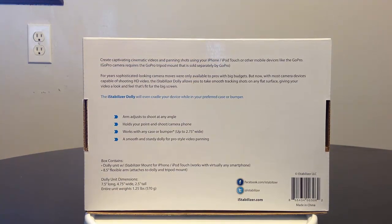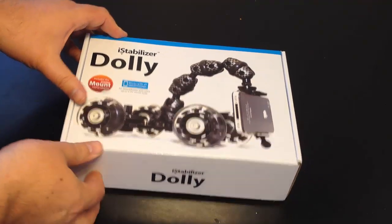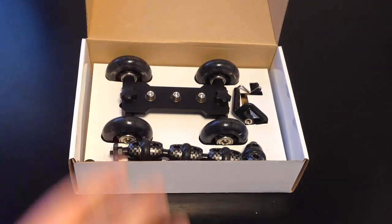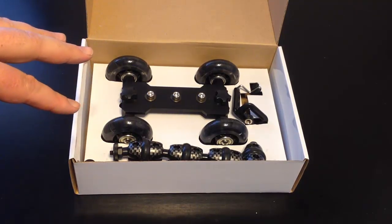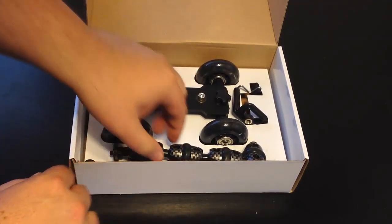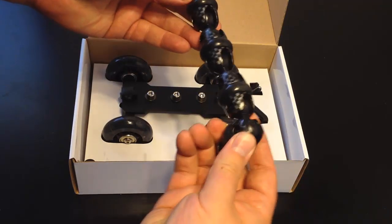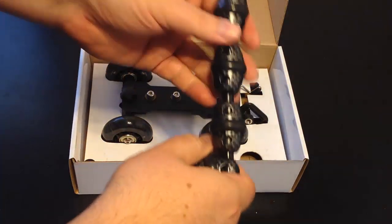Let's open this baby up and take a look at it. I've been really excited to get these products from iStabilizer. If you get a chance to visit their website, they have a ton of stabilizer-type products — they really specialize in this field. Here we've got one of the arms; it kind of has like a graphite look to it. It's a really cool looking arm.